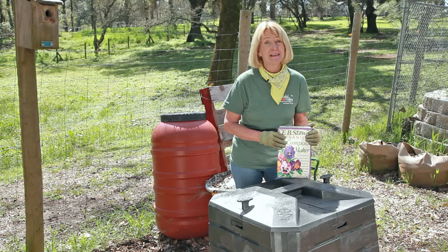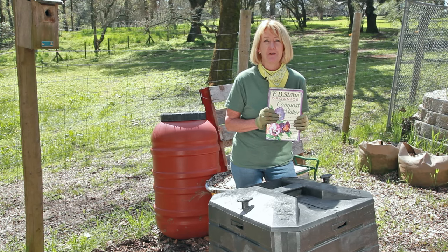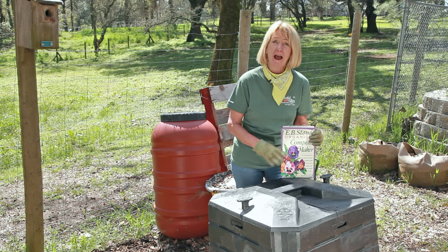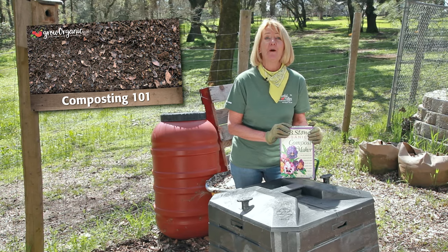When t-shirt weather gets here, you can be sure that your compost pile is starting to heat up. This is a time to give it a great boost with the organic compost maker. If you don't already have a pile, check out our organic composting 101 video.